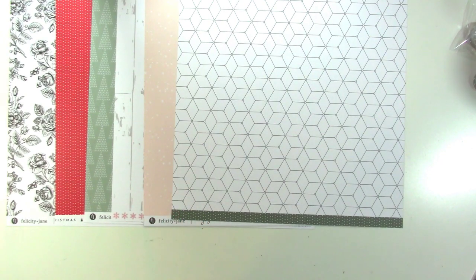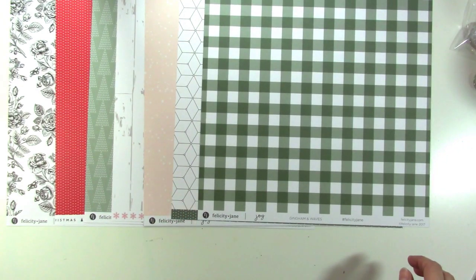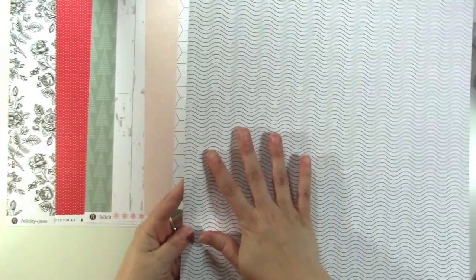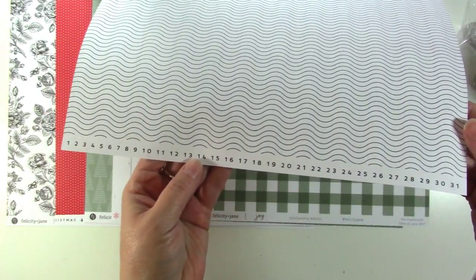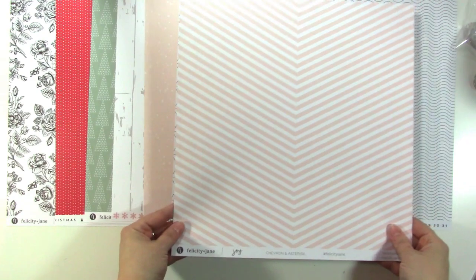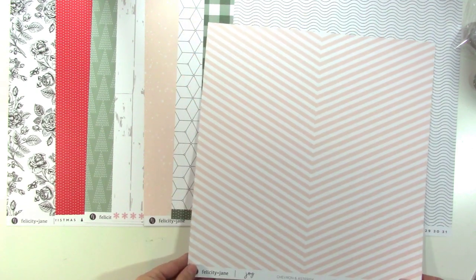Next we have this great plaid in the green. The back of that is a nice wave pattern — patterns like this I like to use for borders on layouts, though it does play with my eyes a little. And then we have the numbers 1 to 31 on the bottom.